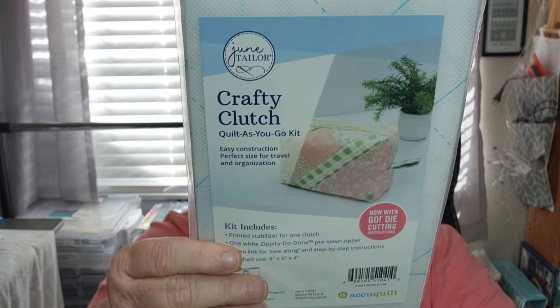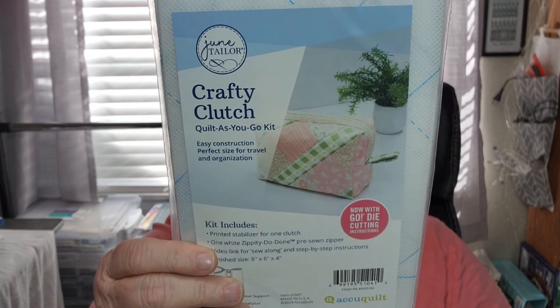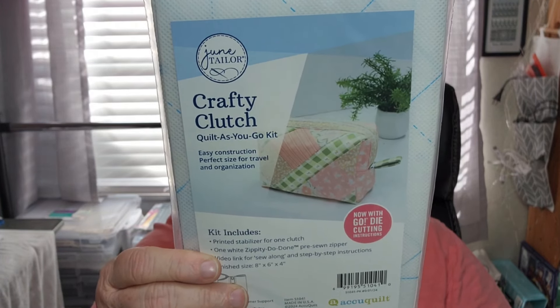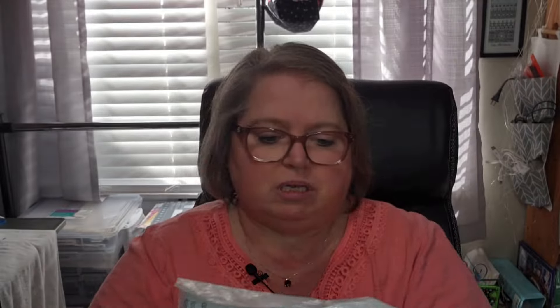That was a $9.98 value. Now we do have a project in here — it's a Crafty Clutch Quilt As You Go Kit by June Taylor, also So Sampler Got It First, an $8.98 value. Create your own beautiful notion keeper with the Crafty Clutch Quilt As You Go Kit. It does have a zipper, your pattern, your zipper, and your stabilizer.